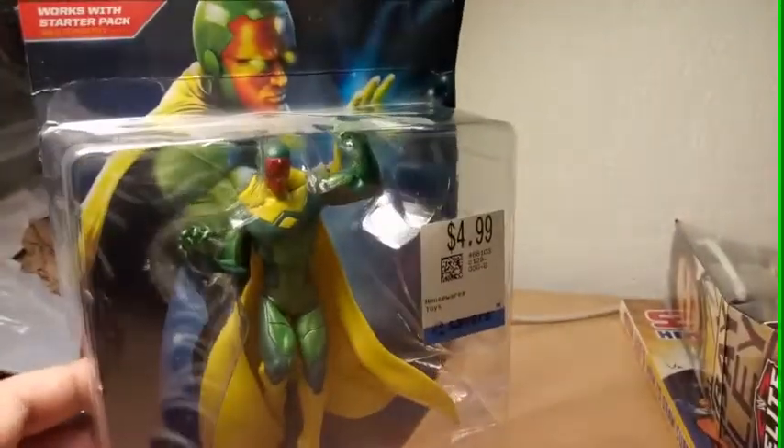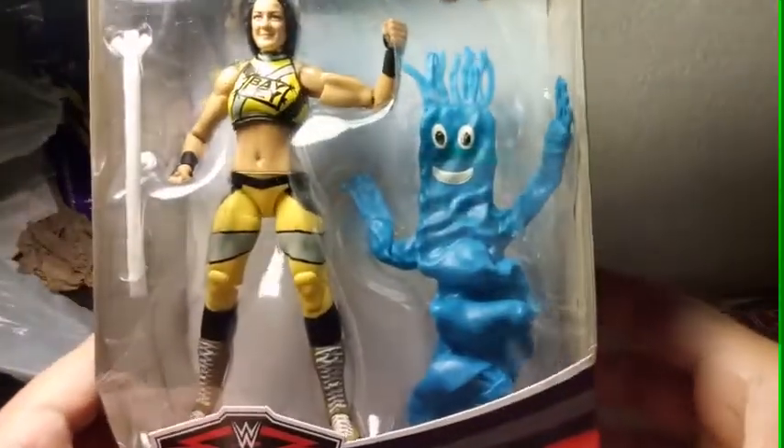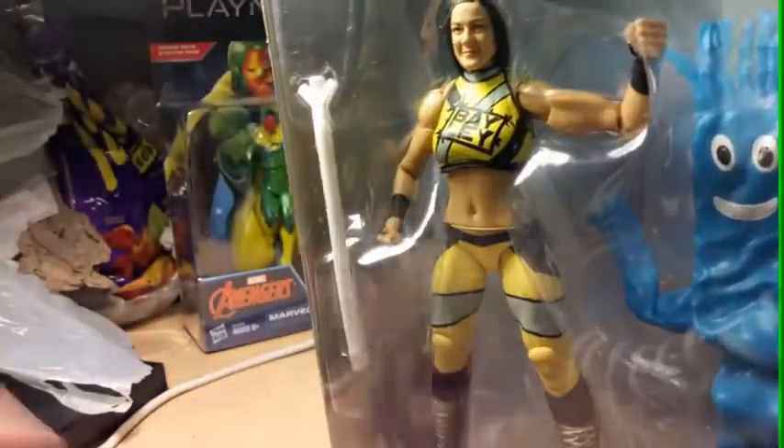I'm gonna show you a picture of Vision — there is a picture of Vision right there. Put them over here. We have a Bailey figure. This is my luck — I wanted to, I was gonna start looking for her.